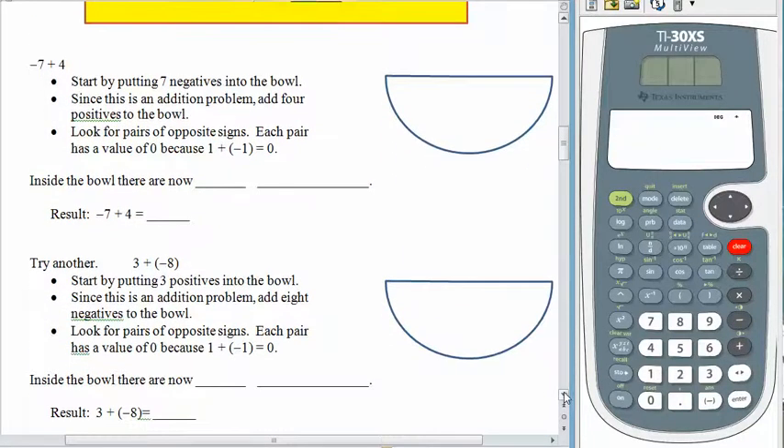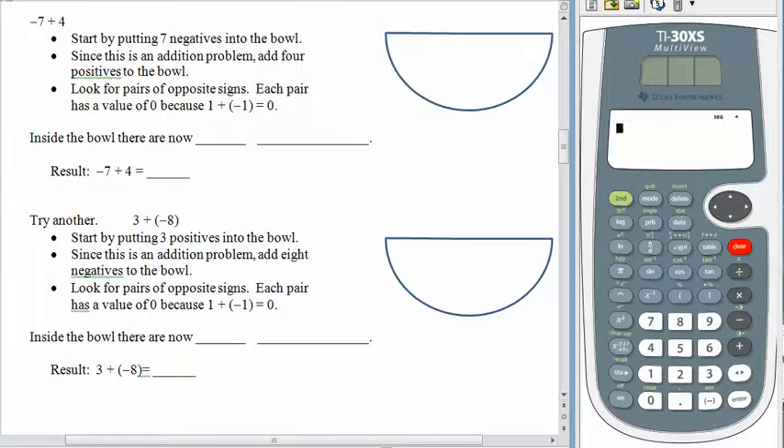So here's how it works with the bowl. Our next example is negative 7 plus 4. The bowl has 7 negatives in it, and then we're going to add — dump some more stuff in — a positive 4. Every time we have a positive and a negative, it's like positive 1 plus negative 1, which gives us 0. So we circle them to see the big fat zeros. What's really in the bowl are four zeros and then three remaining negatives. The four zeros don't really count, so there are three negatives left in the bowl. Negative 7 plus 4 is negative 3.